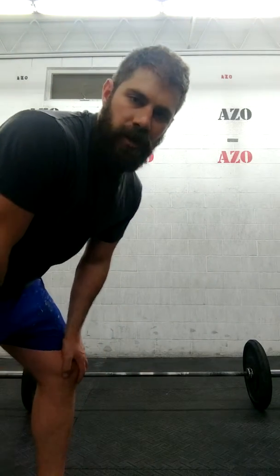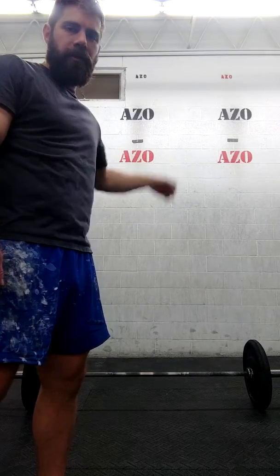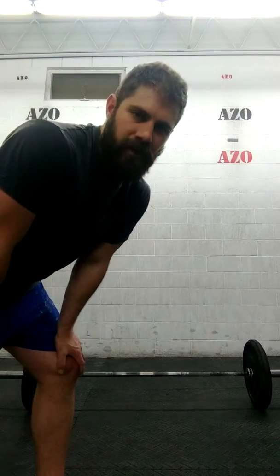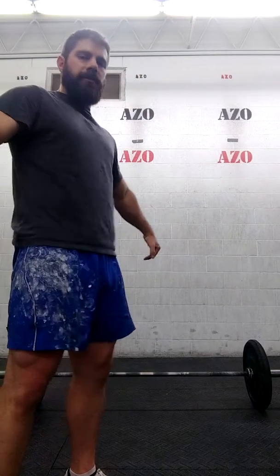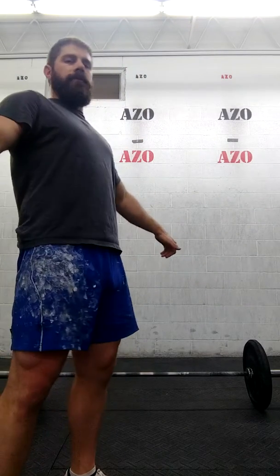A snatch high pull will bring the bar up — you can do that, but that's a little bit more advanced. Otherwise, you can just have the snatch grip finish up tall, keeping your arms down.